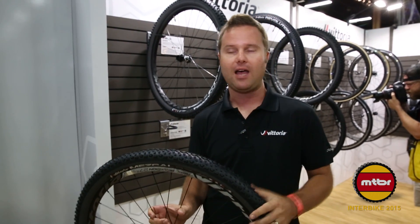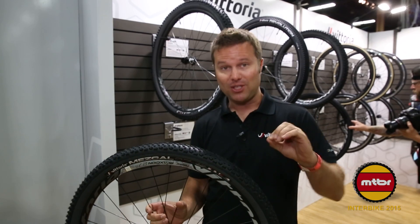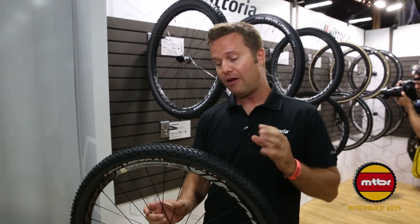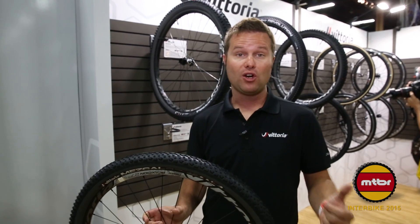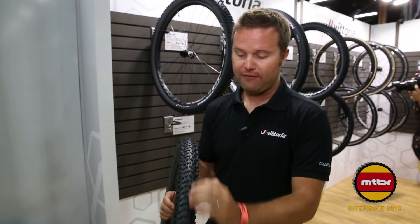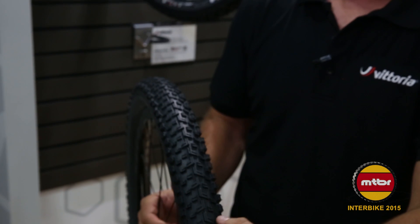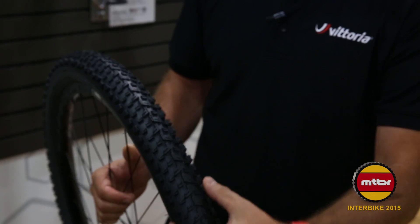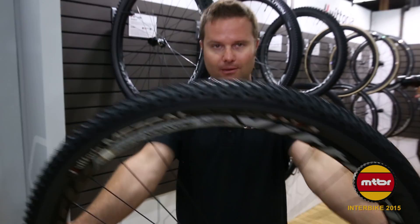We talked about graphene a little bit — what is that? Basically, it's a substance that is the thinnest substance known to man. It's also the strongest — 200 times the strength of steel per weight. We found that adding it to a rubber compound makes tires roll faster, last longer, and weigh less. This tread is really fast rolling in the center with an interrupted center ridge. As it goes to the side, it opens up into nicely siped knobs in the direction of rolling force. Very tacky, yet very fast rolling. Extremely popular this year from Vittoria.